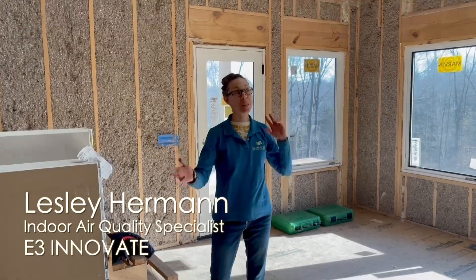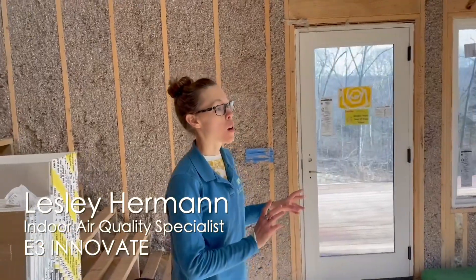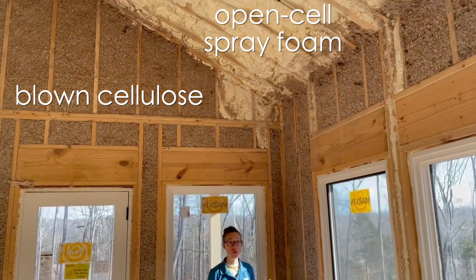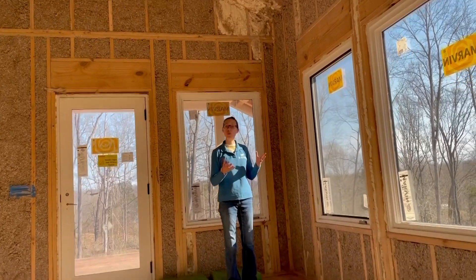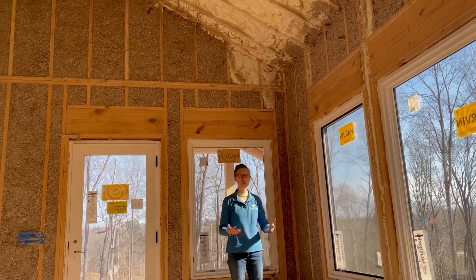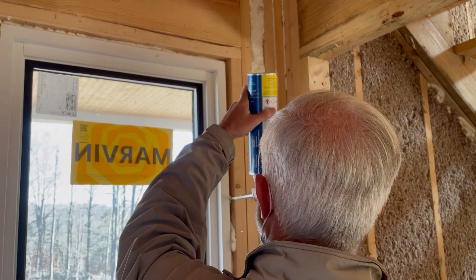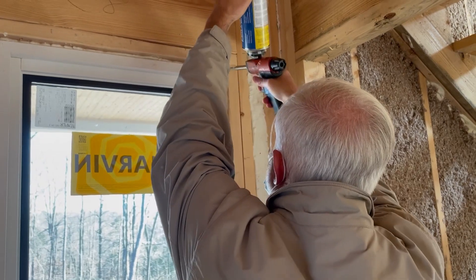Now we're inside the house and as you can see there are a lot of different combinations of insulation products here. We have blown-in cellulose in the wall cavity and then open-cell spray foam in the roof. This is a great strategy for staying in a budget — it's more affordable than spray foaming the entire envelope, and some people don't like having that much spray foam in their home. E3 is here today sealing up all of the minor cracks and crevices around windows and framing to help ensure a really tight envelope.